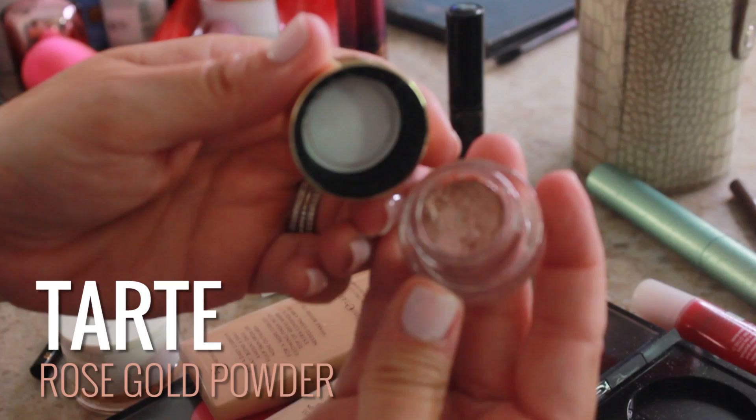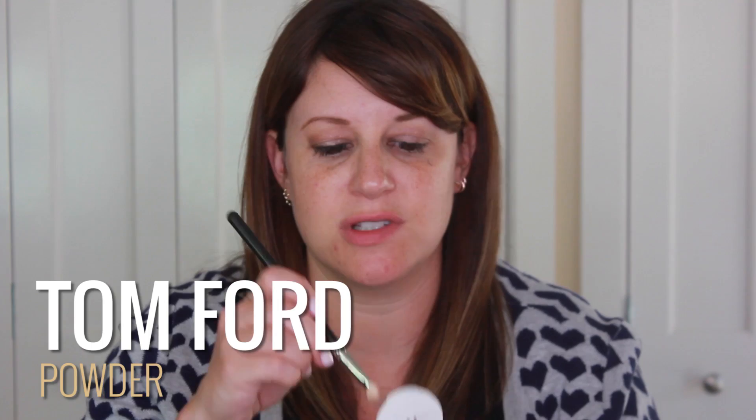Then I took Tarte in Rose Gold with a little brush and went over the top lid area. This just gave a little bit of iciness to the eye. And then I took Tom Ford — I don't know what color this is because it was a sample — and used the eye shadow to kind of set everything.